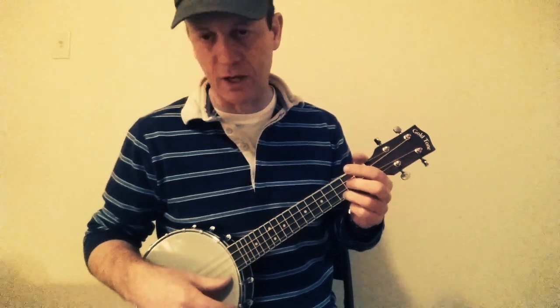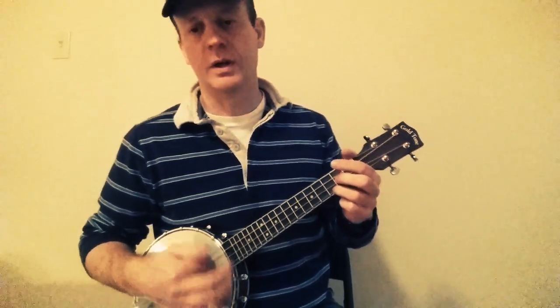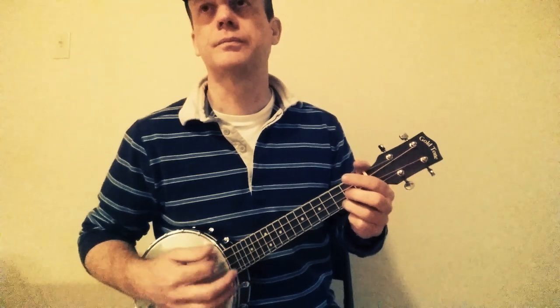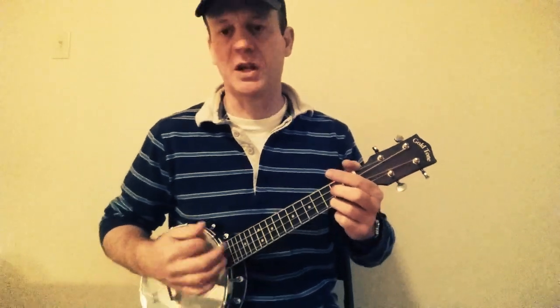The next down is all the strings, and the last one is kind of from the bottom — you won't get all the strings. Do it slowly first, then you can speed it up a little as you get going.